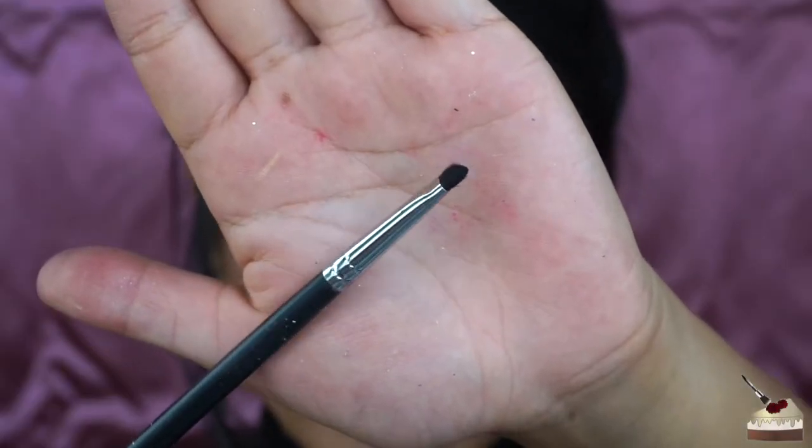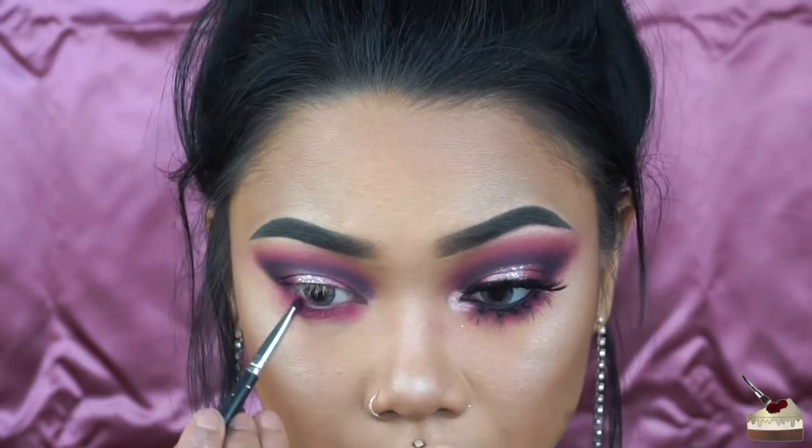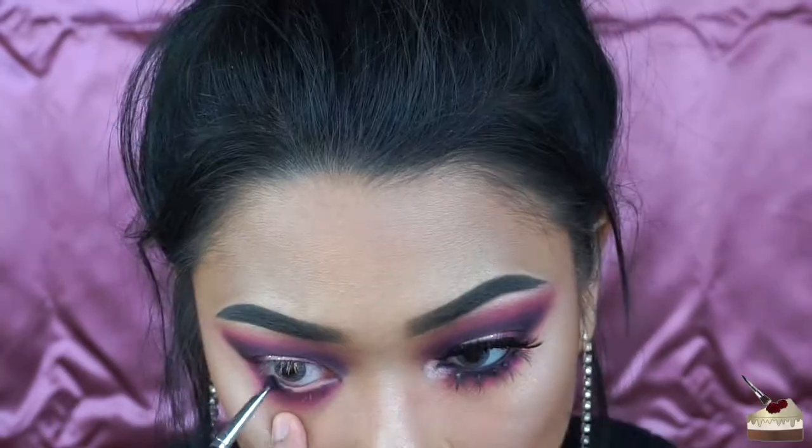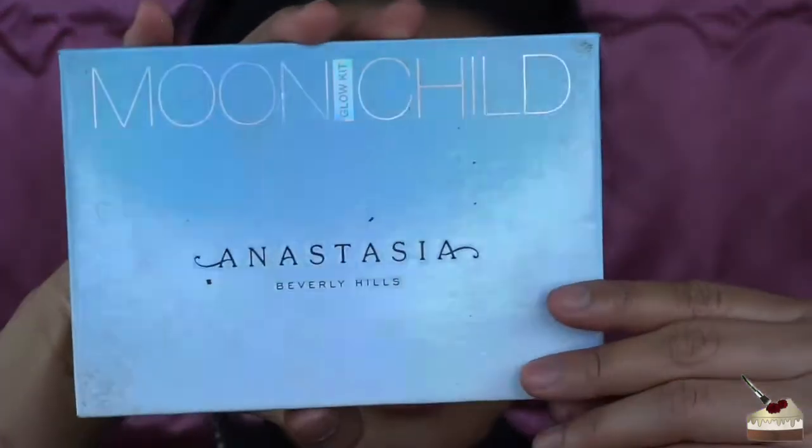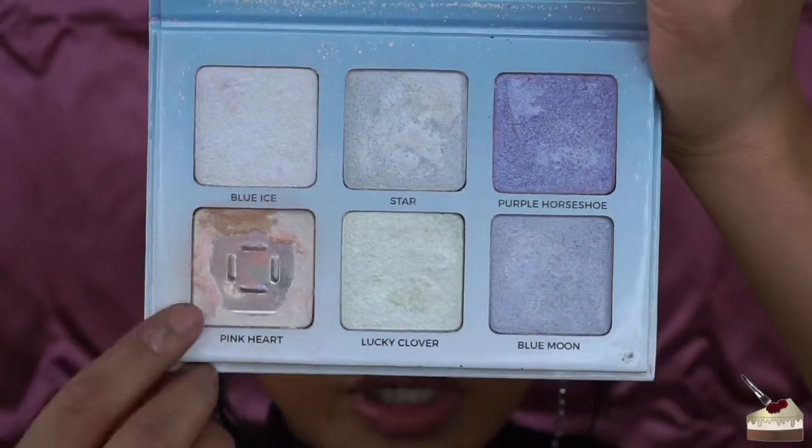Then picking up that maroon shade with this little detail brush, I'm going directly on my lash line. Now picking up some black and putting that in my waterline. To highlight my inner corner and my brow bone, I'm dipping into my Moontroud palette by Anastasia Beverly Hills and going into Pink Heart.